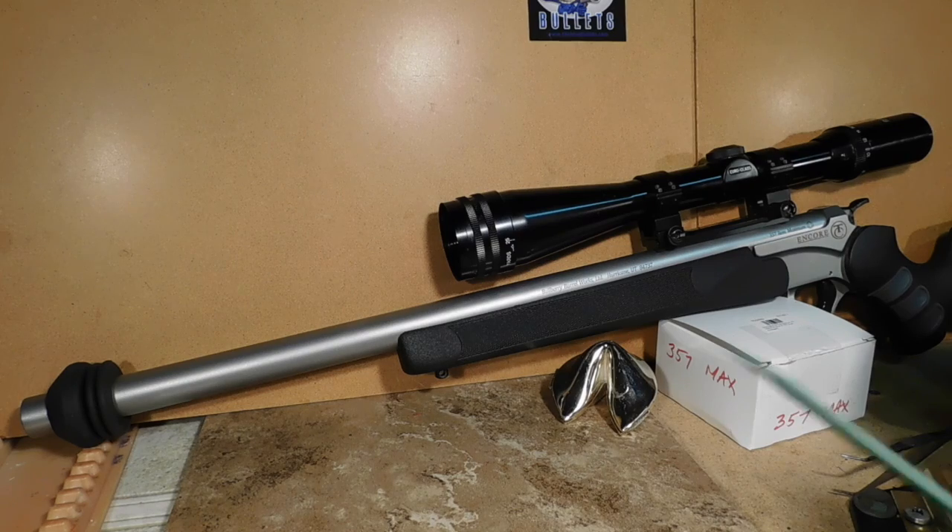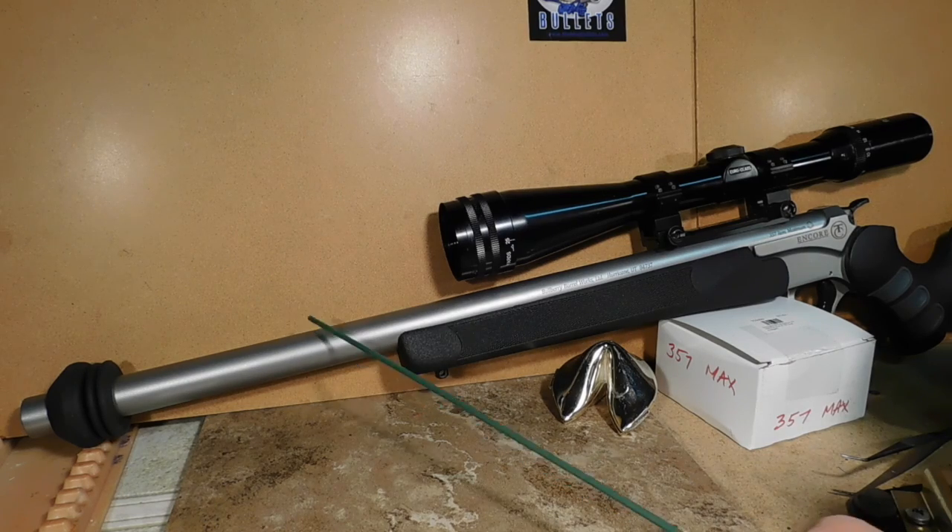You've seen me shooting this rig at the range on multiple occasions, so I don't need to include those videos here. This video fills in the blanks. If you're looking for simple solutions to control your barrel whip and barrel vibrations, the Limb Saver is perhaps the least expensive and simplest way to go. Bye for now.